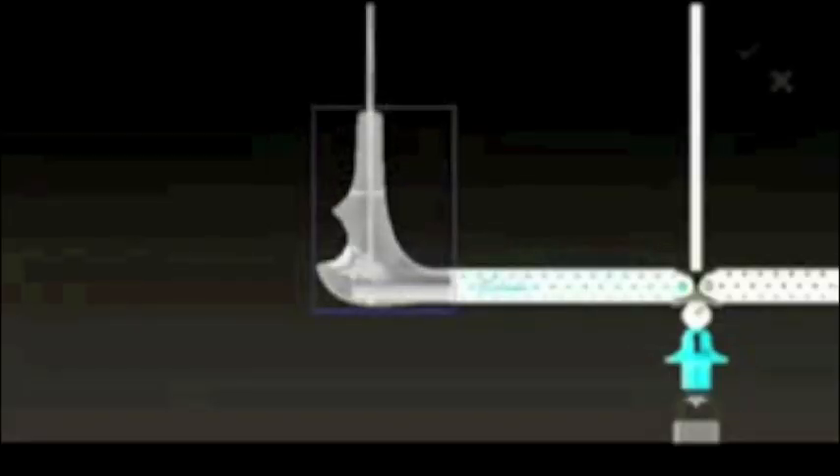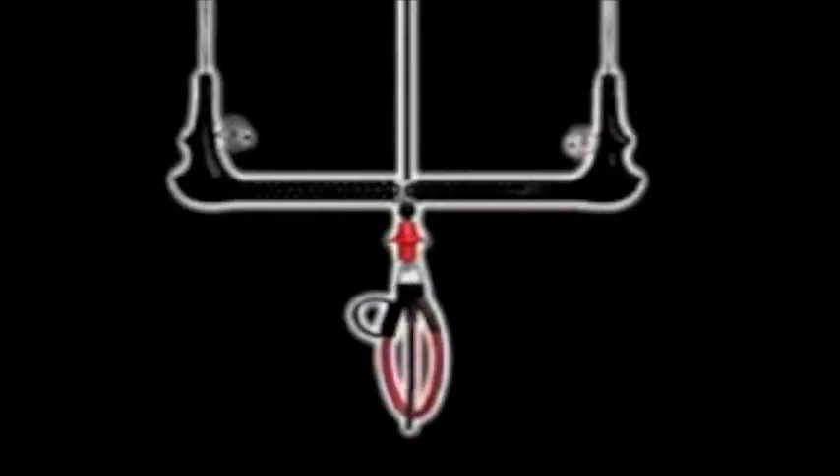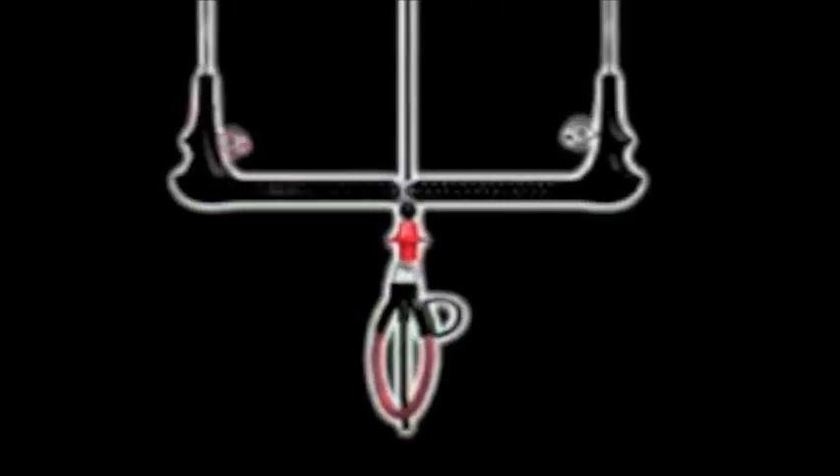The soft EVA ends have allowed us to lower the pivot point of the steering lines right down to the bar, which reduces the turning impulse required to steer your kite. The new PowerDrive IDS control system is completely void of any pulleys. The IDS equipped kites all work on a direct one-to-one method of control, which produces virtually no bar pressure and leaves the bar free of added lines and pulleys.